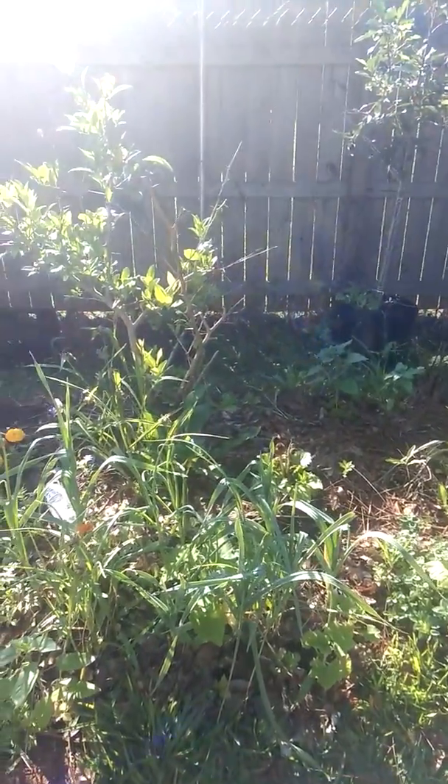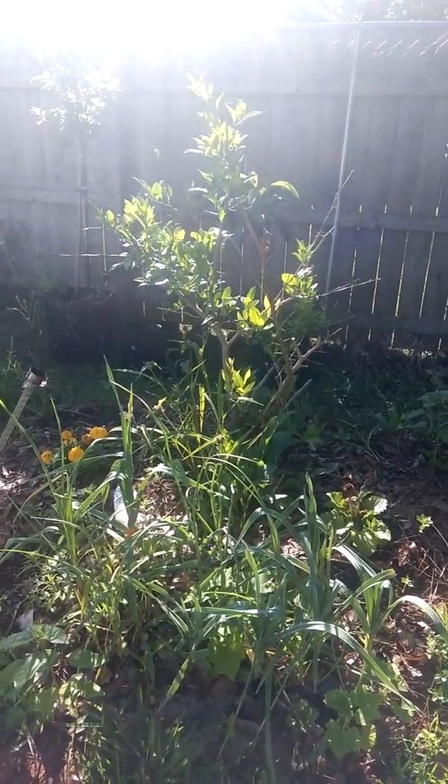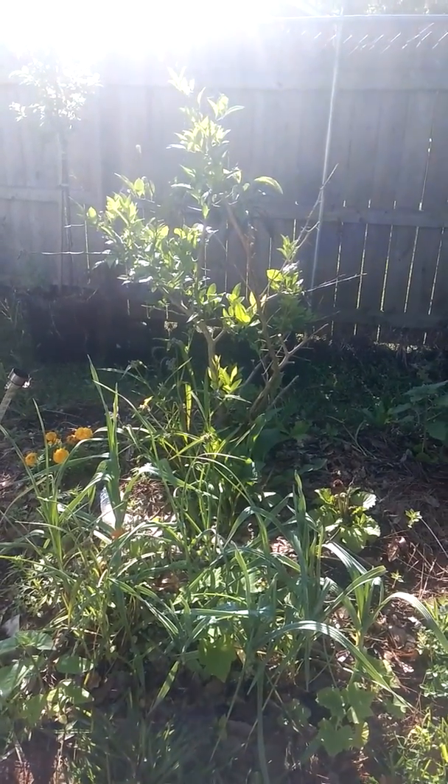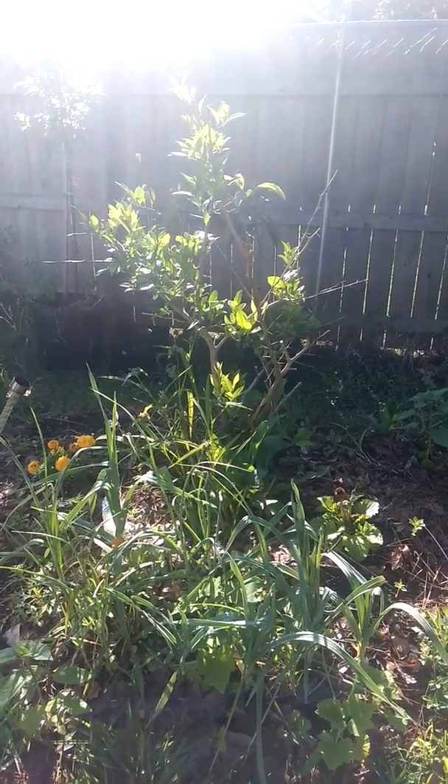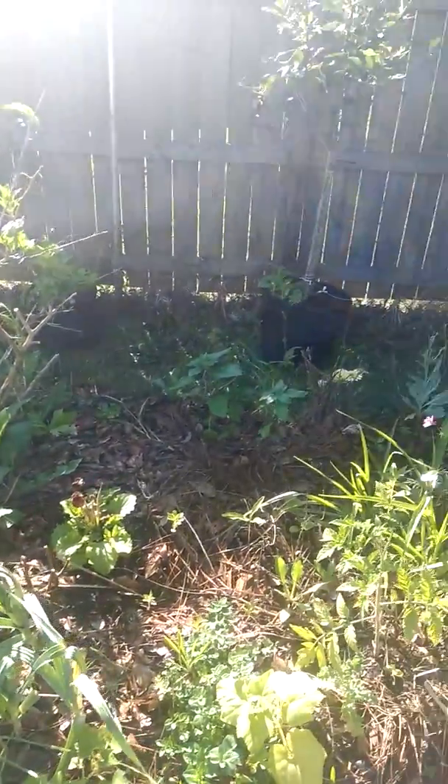Good morning. Let's take a quick look at the blooms, the flowers, the mosquito hawks, different species. It's out here. Everything is looking beautiful.